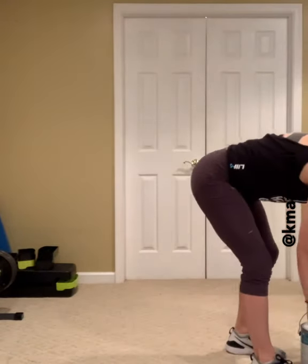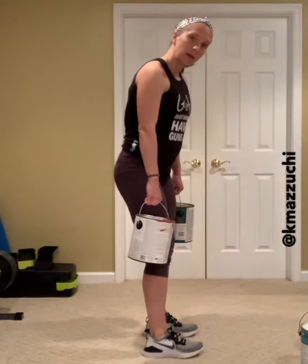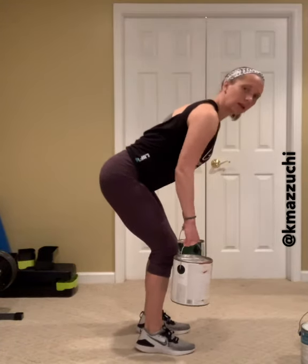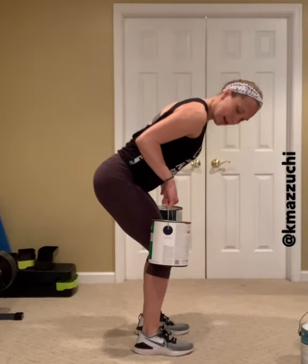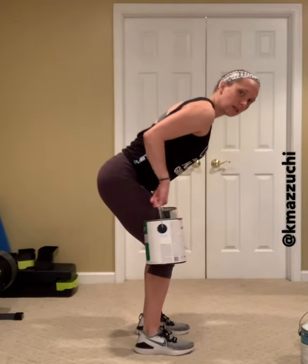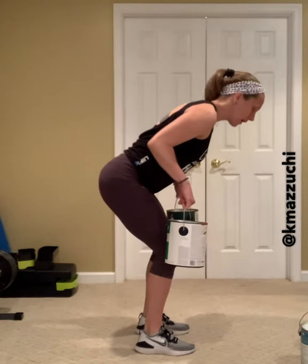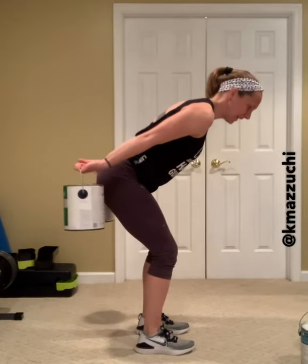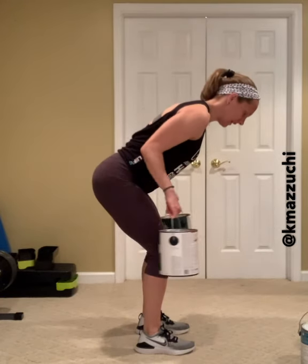And then the final upper body move is going to be some tricep extensions. I'm going to show from the side here — probably use your lighter weights for this one. We're going to hinge at the hips like we did on that bent over row, and we're going to bring those arms up to 90 degrees, elbows in close to the body. My palms are facing the back of the room, gripping the handles that way on the paint cans. I'm just going to press back and then come forward — pressing those arms back to a straight line, 180 degrees, then back to 90. Work those angles: 180, 90. The triceps are under tension right there at 180. Nice and slow and controlled. Keep those elbows pinching in close to the rib cage.